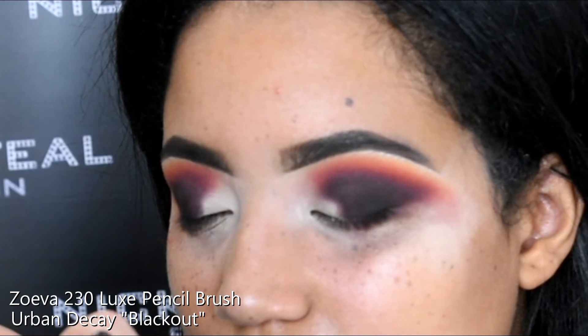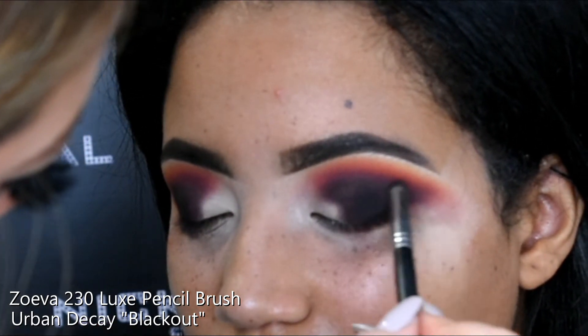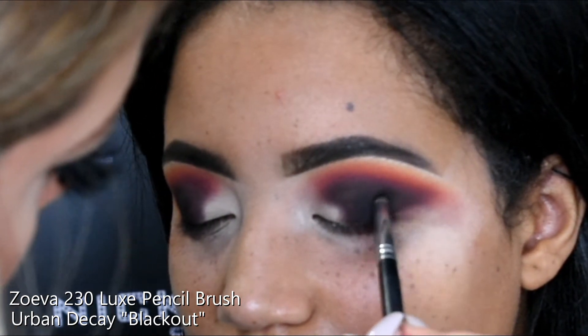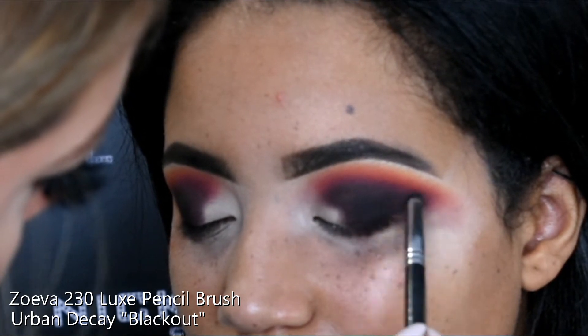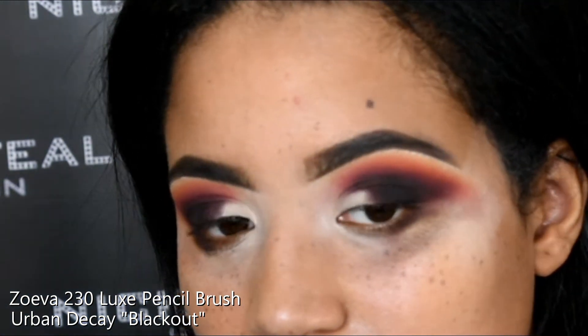I'm also going in with some Urban Decay Blackout on a really tiny pencil brush, just on that outer edge again, a centimetre lower than where we put the Sketch. So it's really dark towards the outer eye, right near the lash line.